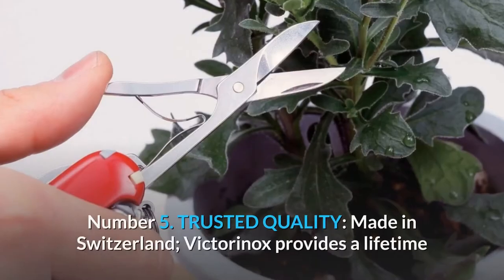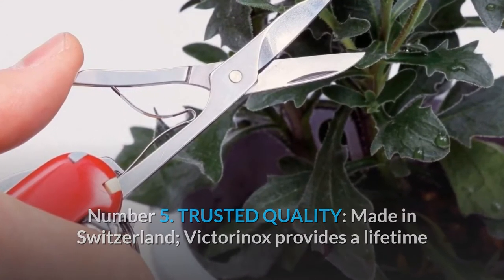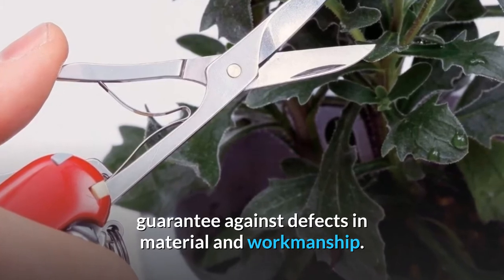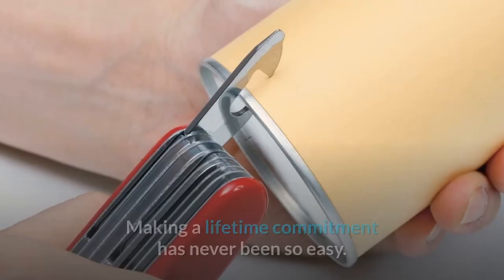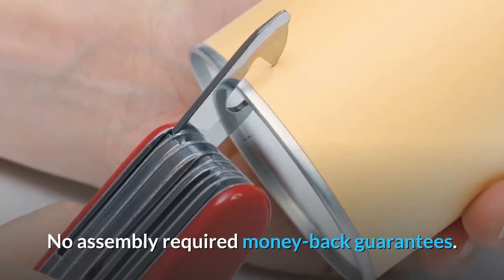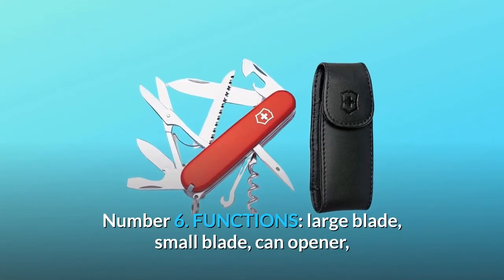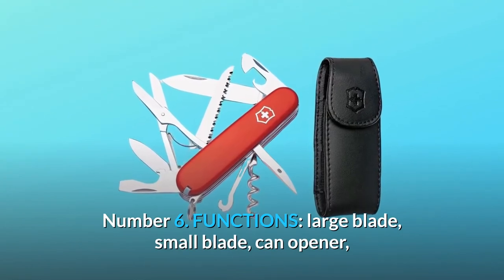Number five: trusted quality. Made in Switzerland, Victorinox provides a lifetime guarantee against defects in material and workmanship — making a lifetime commitment has never been so easy. No assembly required, and money-back guarantees are included.